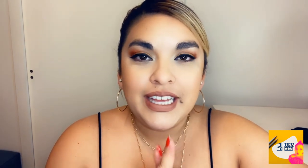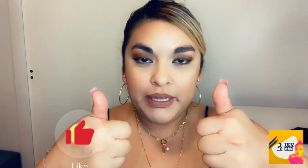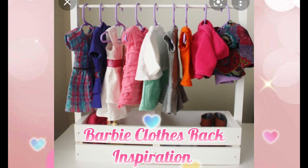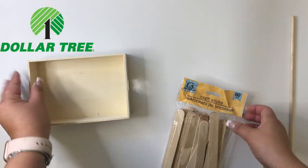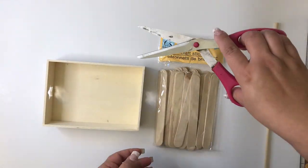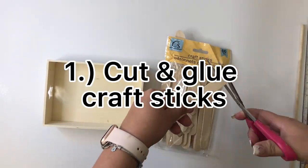Being the DIY mom that I am, I couldn't refuse, so let's get to how I made it. But before we do, don't forget to hit that like button and subscribe to my channel, and click that little bell to be notified of my next video. From the Dollar Tree, we need a wooden tray, craft sticks, and a wooden dowel.